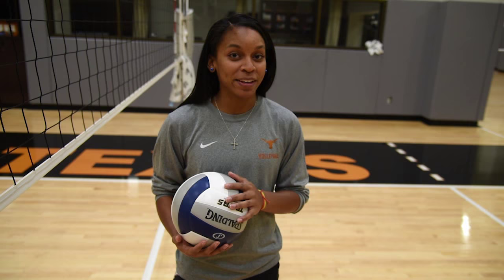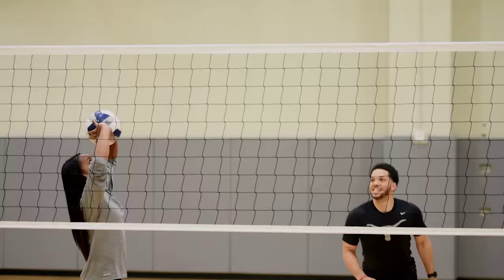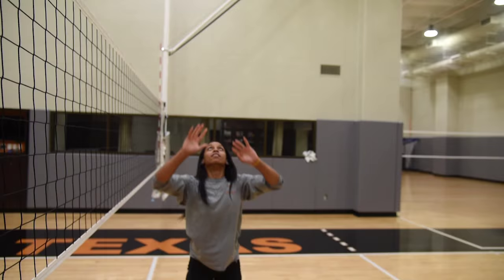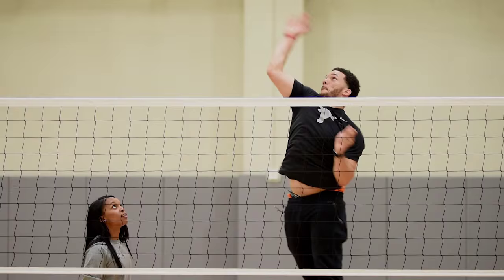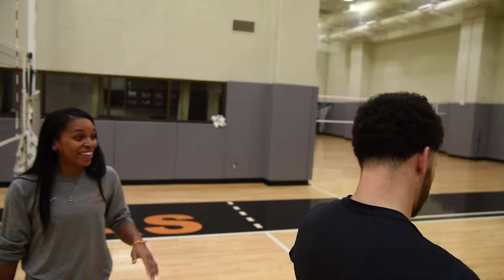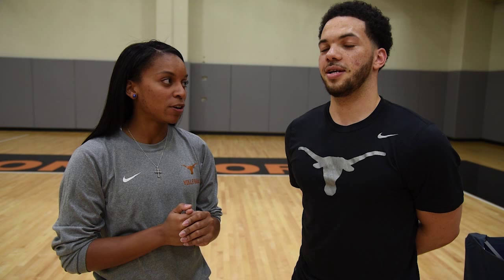Now Javon is gonna hit a volleyball. His approach should be left, right, left — and let's see if he can actually accomplish that. You ready? Touch. Okay. You contact the ball. Yes. You felt that. Yes. Okay.